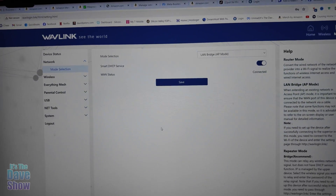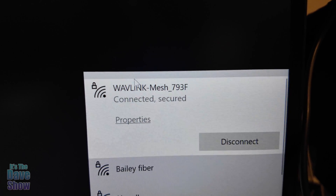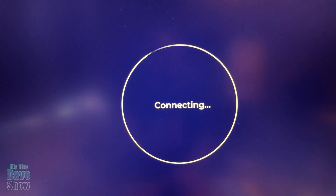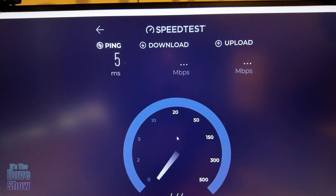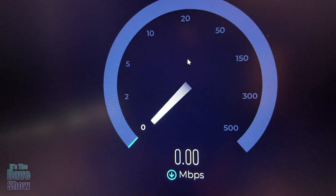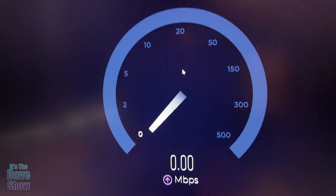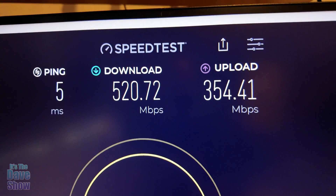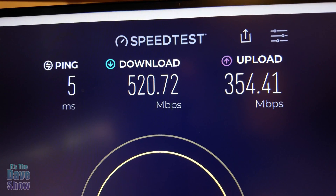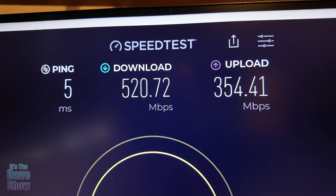Let me show you the speed. This is connected to the Wavelink mesh router. I'm going to go ahead and hit the Go button. As you can see I got great speeds — my service is only 500 megabits per second anyway — and I'm getting really good download and upload.